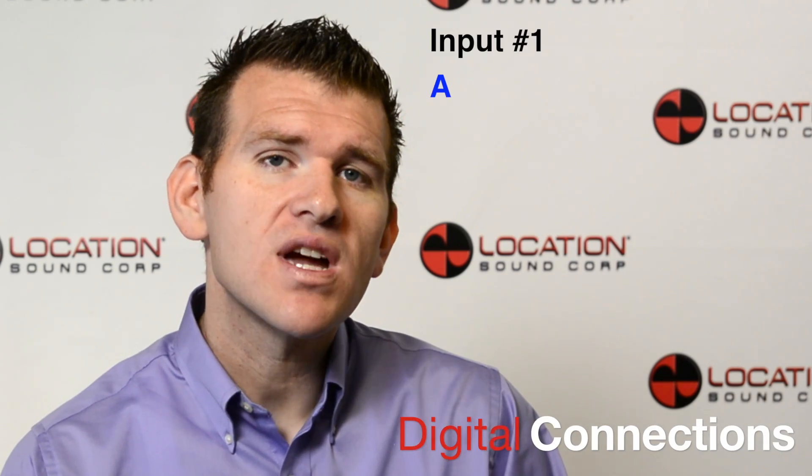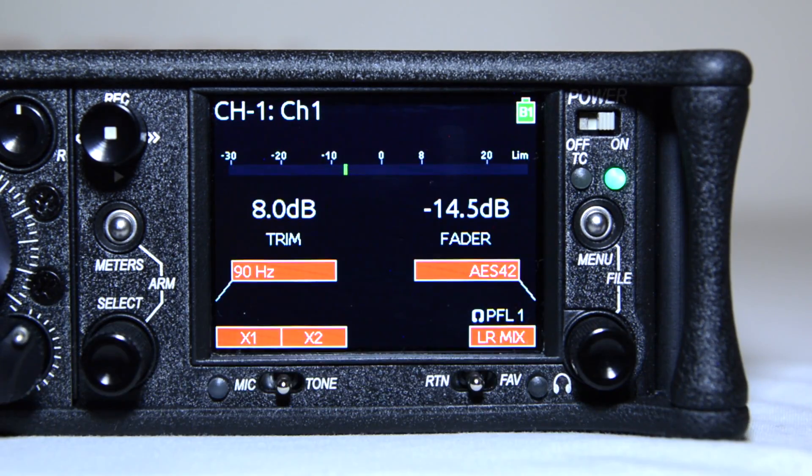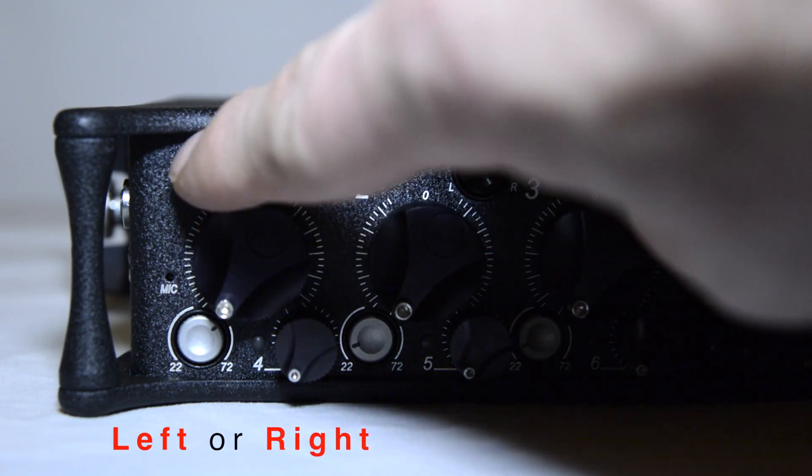For digital connections, input 1 can be selected to accept AES 42 or AES 3 digital signals. To access each input's settings, slide the input PFL switch to the left or right of each input.